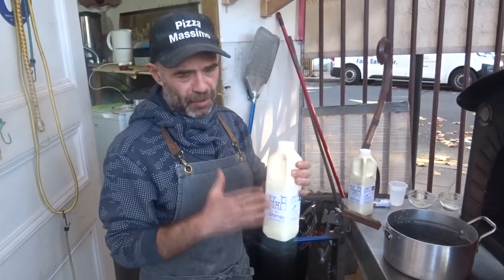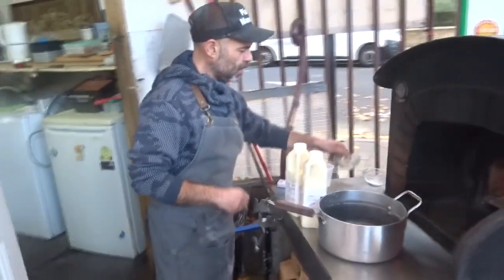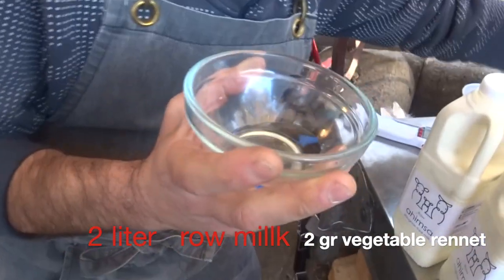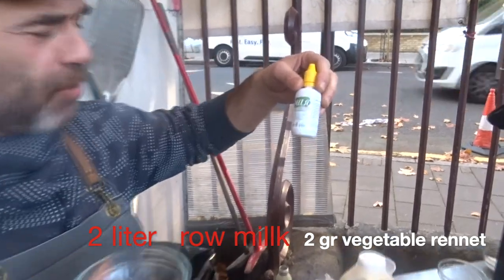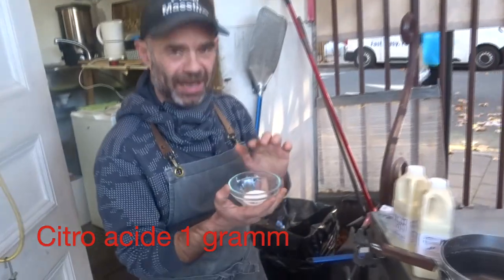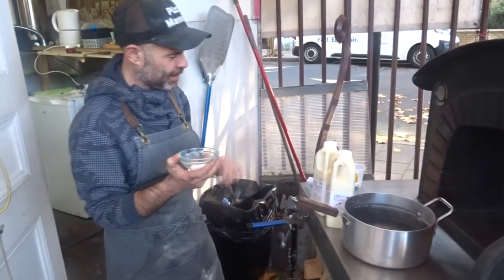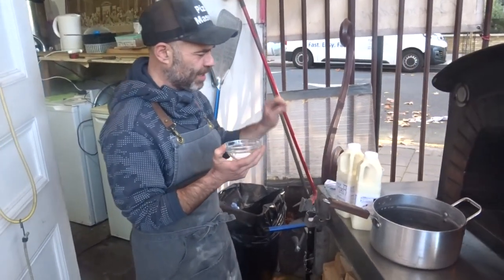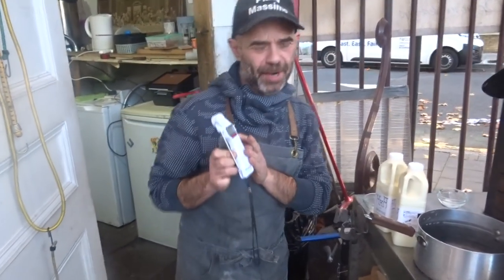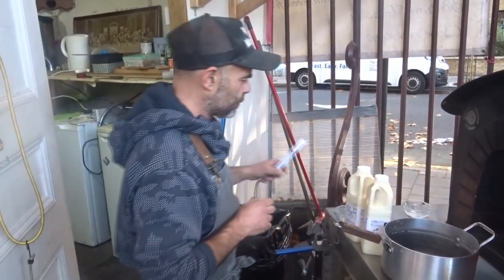This is raw milk we get from the farmers market — straight from the cow. We're gonna use two liters of raw milk, two milligrams of vegetarian rennet — you can get this on eBay for a couple of pounds — and citric acid, also from eBay, a few pounds. So one gram of citric acid, two milligrams of rennet. You also need a thermometer to check your temperature, otherwise if you burn your milk you'll destroy your process.